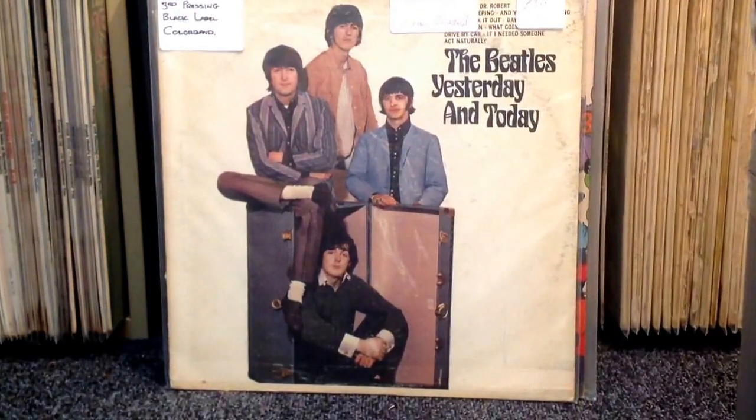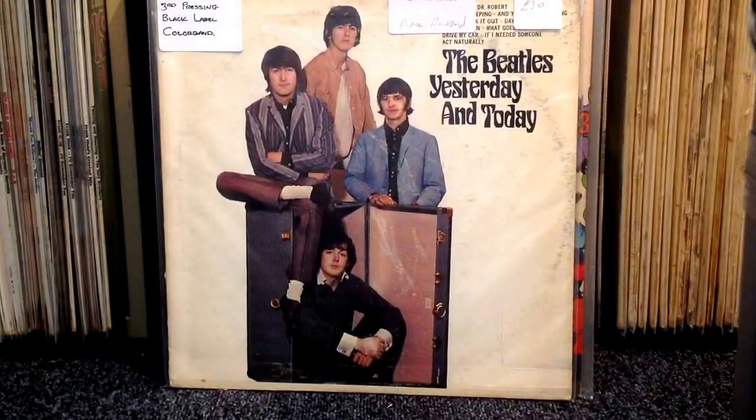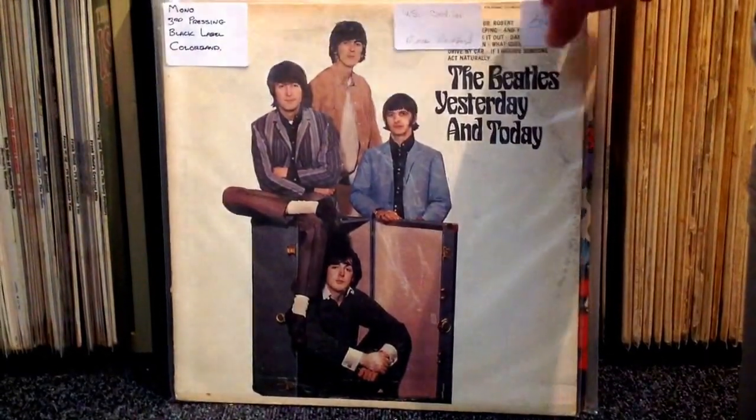Now I think this has to be my favourite purchase in this vinyl update: the Beatles' Yesterday and Today. Unfortunately this is not a Second State Butcher cover — it's just the trunk cover. But that's fine; just for me to get a genuine copy of Yesterday and Today is good enough.